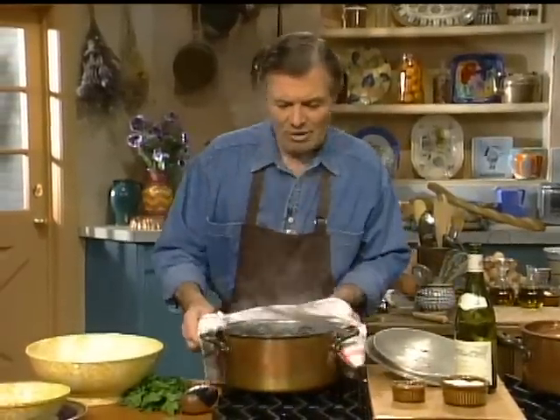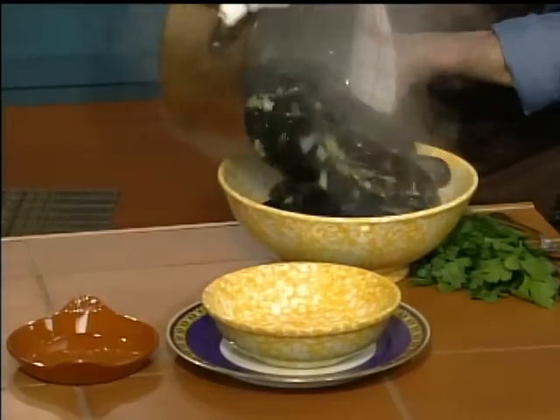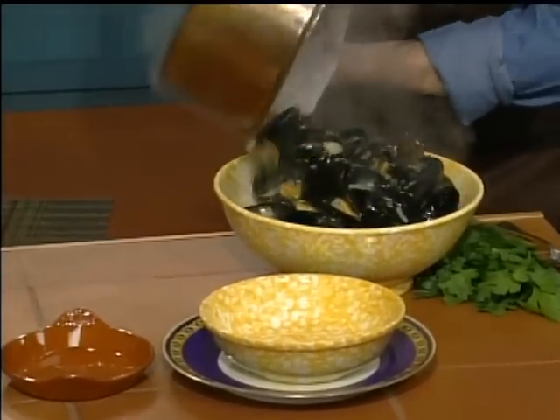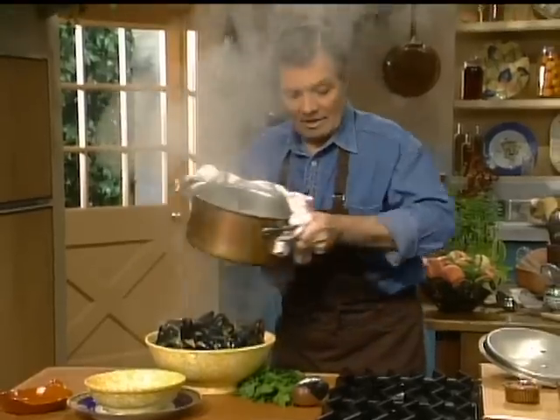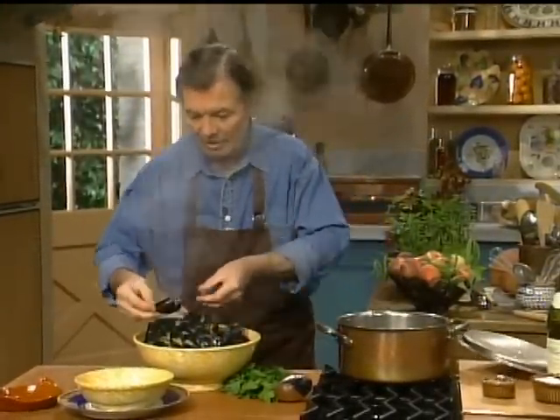About seven or eight minutes of cooking and they're going to look just like these — open, as you can see here. The classic way is to serve them; you see they render a lot of liquid.